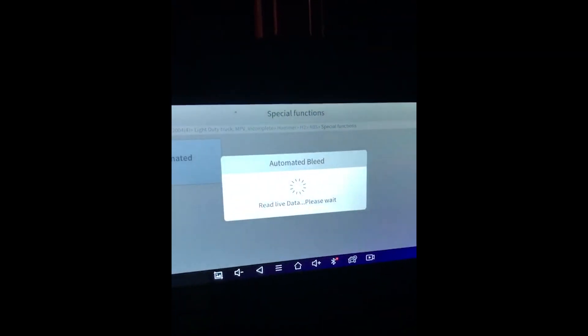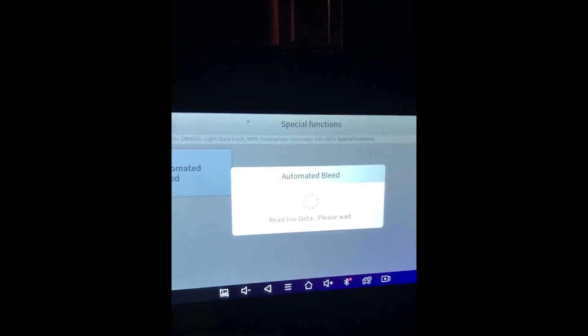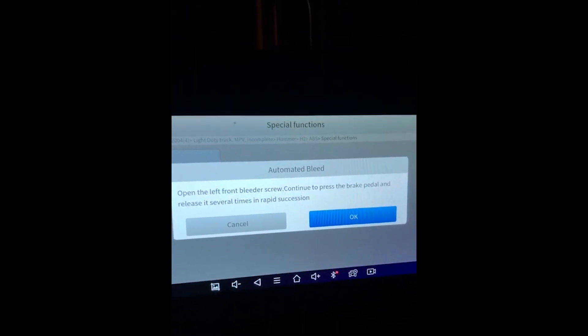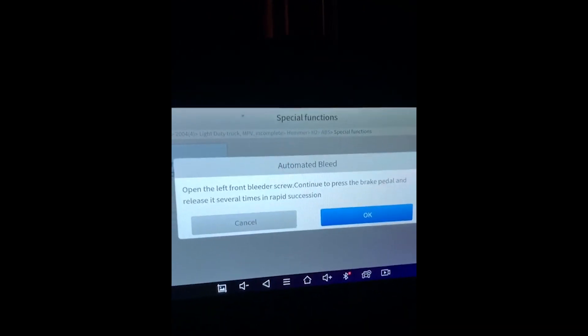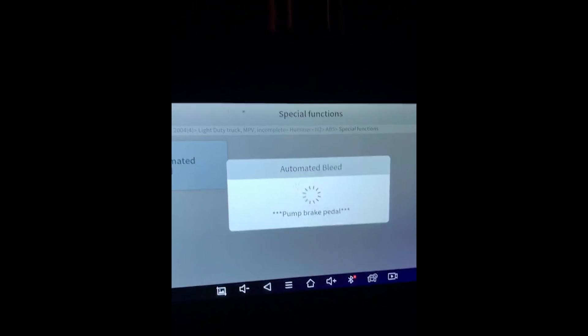We're going to select OK. Automated bleed is initializing — please wait. It says to open the left front bleeder screw and continue to press the brake pedal, then release it several times in rapid succession. We're going to hit OK, we're holding the brake pedal, and now we have a notice to pump the brake pedal.